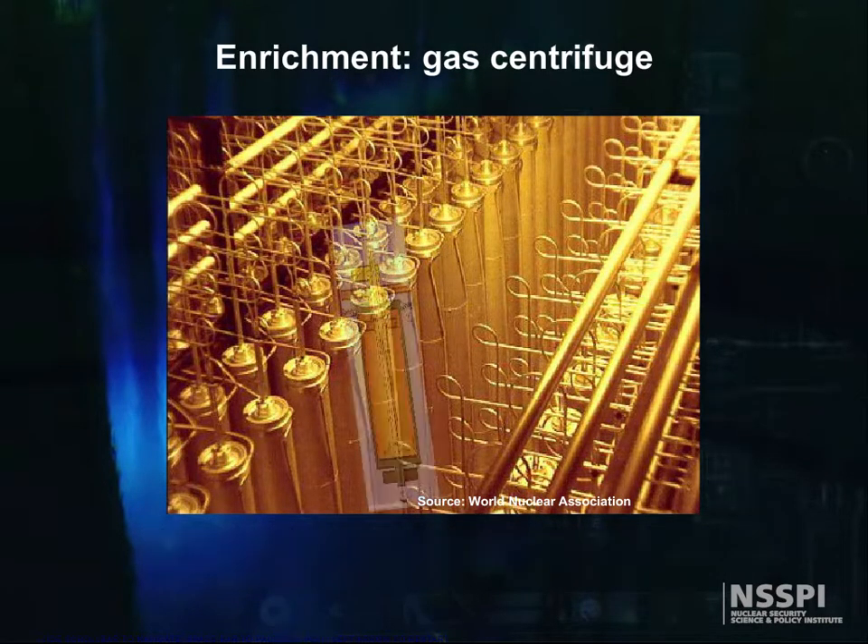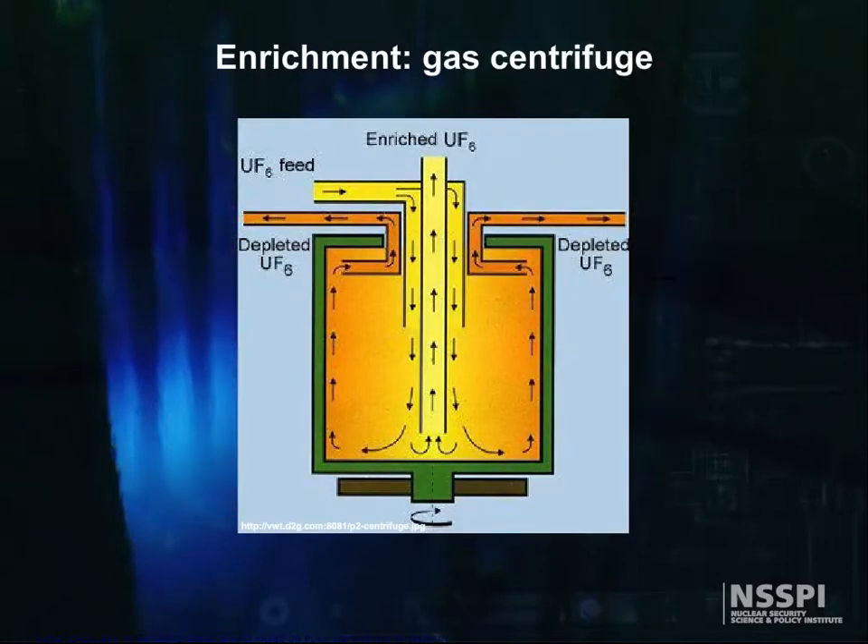In this process, UF6 gas is fed into a cylinder rotating at high speed. This rotation creates a strong centrifugal force, so that the heavier gas molecules containing uranium-238 move toward the outside of the cylinder, and the lighter gas molecules containing U-235 collect closer to the center.